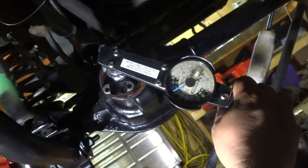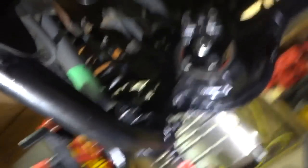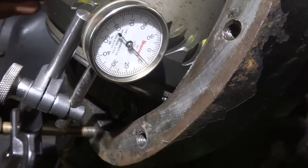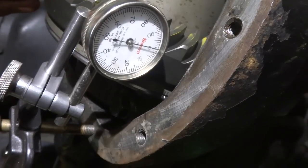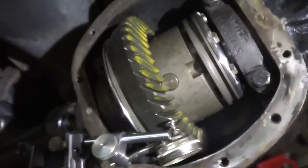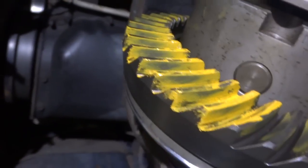I'm at right about 46 to 47 inch-pounds — good. My backlash is right at the maximum of 0.008. Preload is good. I'm going to remark my gear pattern and check it. There's my coast pattern and my drive pattern — I'm gonna roll with that and call it good. It's beer time!